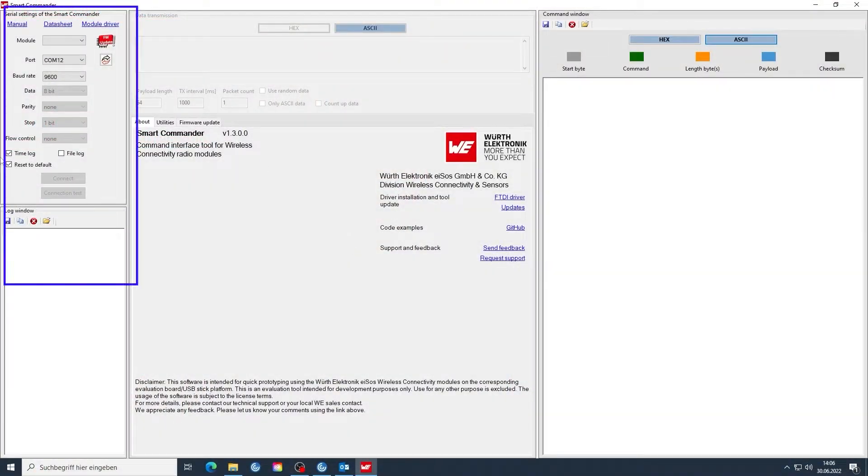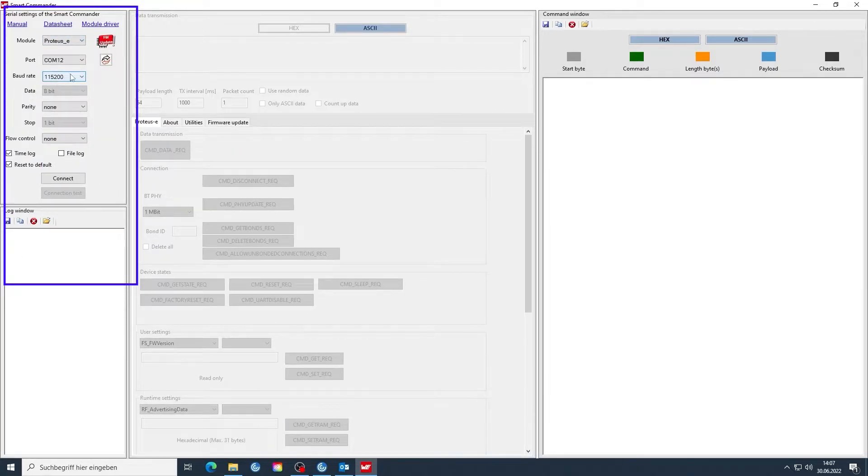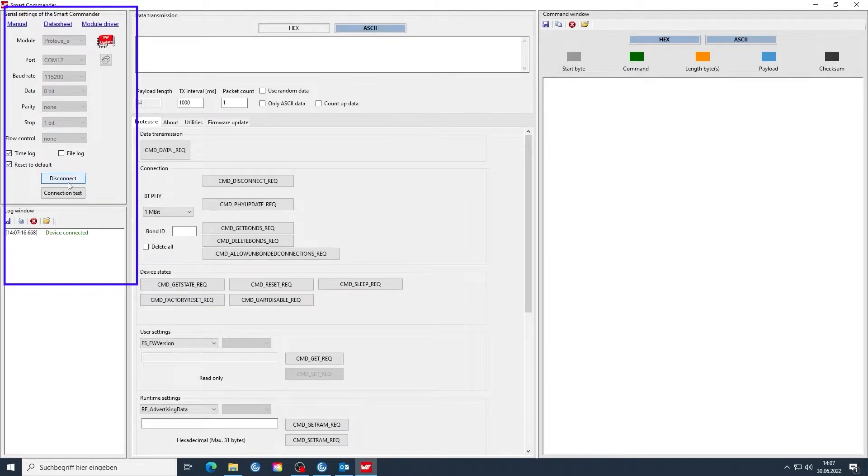Okay folks, first of all, I have our SmartCommando running and we've selected the COM port here, which happens to be COM 12. We select our device, the Protoss E, which is very important here. Automatically, the baud rate is filled in and all we need to do is actually connect. The connect seems to be successful. Let's do a little connection test — lovely, that runs as well.